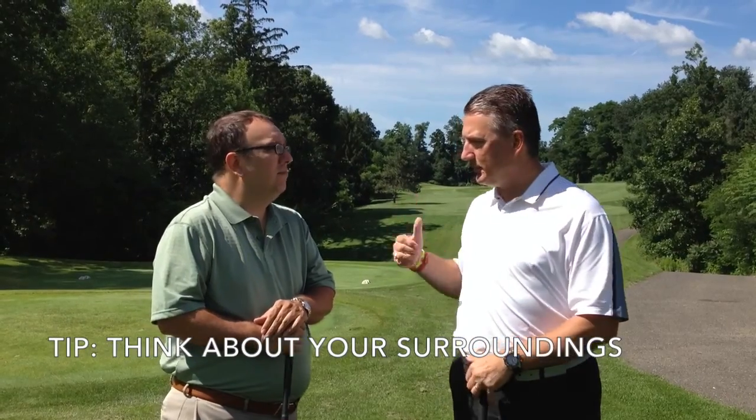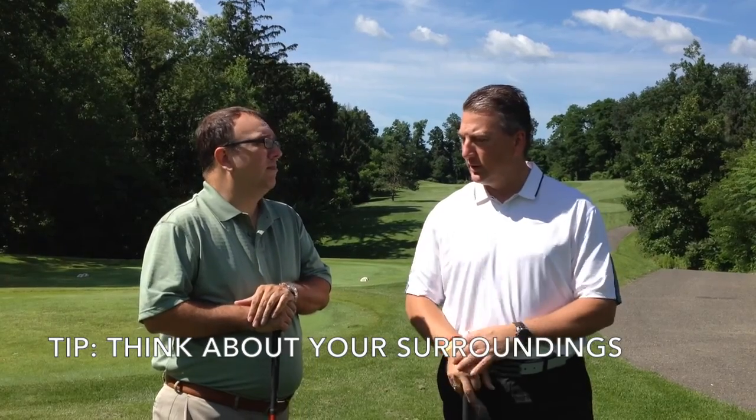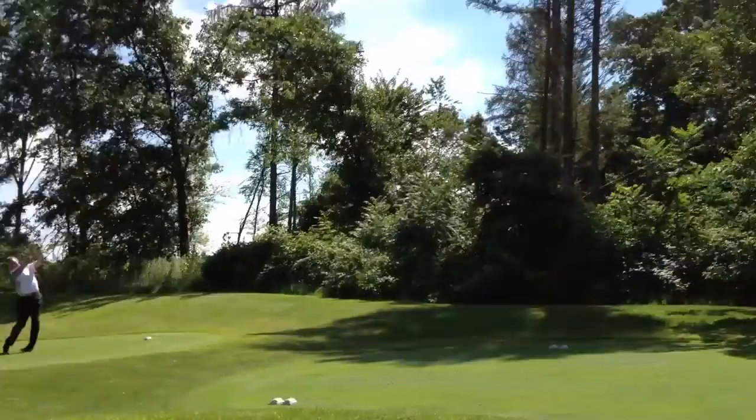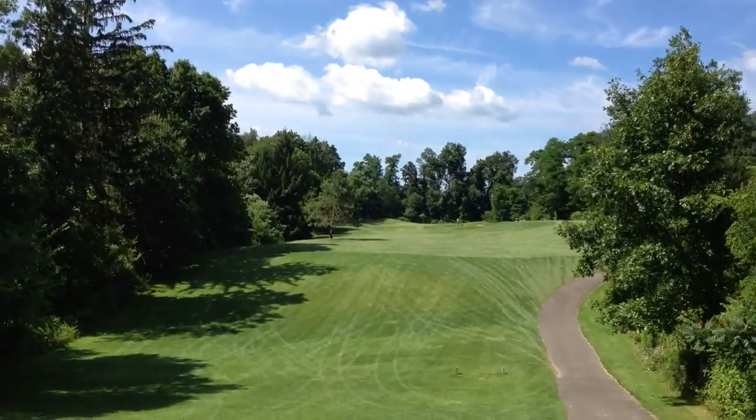Today we're out here on number 16 at the Medalist. It's a shorter par 4 — one of those that really doesn't necessarily require a driver from you. It's one of those where it's an easy hole to score on, but there's a lot of trouble left and right. So if you hit a club that's going to put you in those woods, you're looking at a double, triple, snowman — all kinds of good stuff going on.